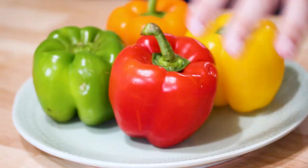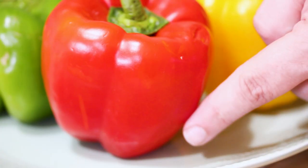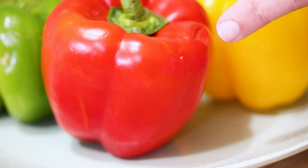The next thing you want to look for is the skin and what the skin texture is actually like. Is it kind of glossy? Does it have a nice smooth finish? If there's any sort of wrinkling around the pepper, that also means it's overripe, so you probably don't want that pepper.